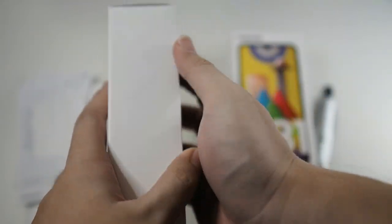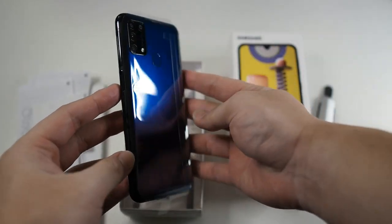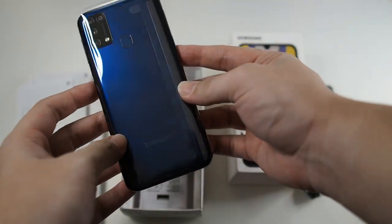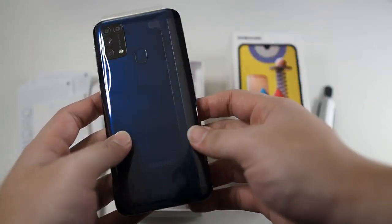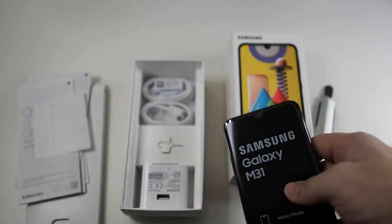Let's take the phone out of the package. You can see this is a nice blue color — very discreet, not very flashy like the Galaxy A51 which I unboxed earlier. You can also see the fingerprint scanner on the back — we'll get back to that in a second.